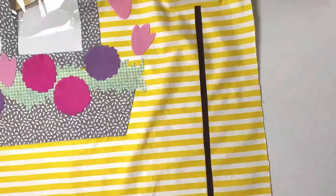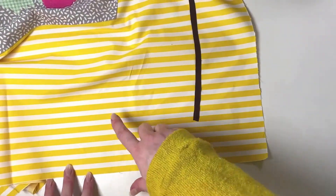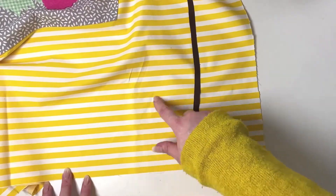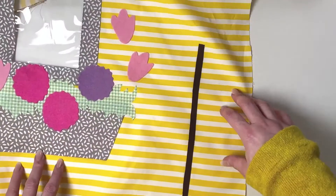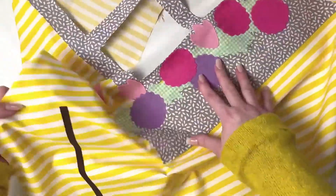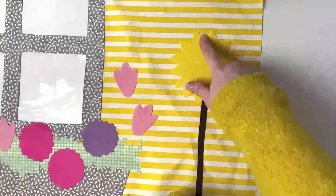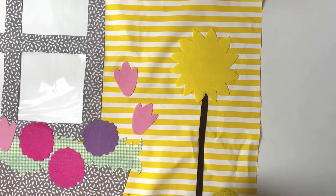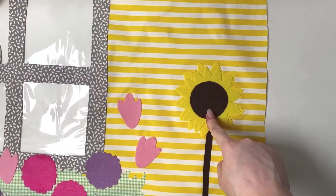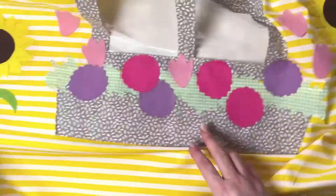Next we're going to do the sunflowers — stitch or glue on the sunflower stem the same way we did the flowers on the front side. Lay the grass down and check that the base is hidden behind the grass, then check at the top where you want your sunflower. I've placed mine as per the pattern pieces on both sides — make sure to do both sunflowers the same. Pop the largest layer of the sunflower head down first, then the smaller second layer, then the sunflower center, and lastly the leaves.